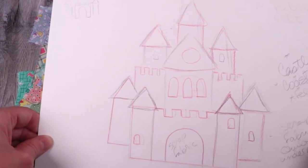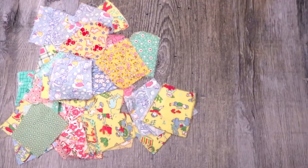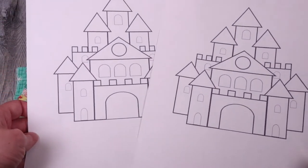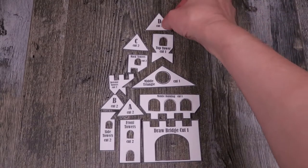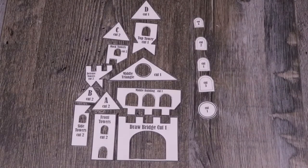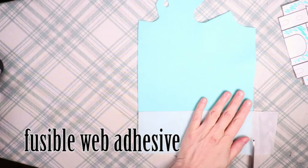I started everything by just sketching out what I wanted the castle to look like. Since I'm making a PDF of this design for my website and my Etsy shop, I took it into Photoshop and cleaned it up. Then I printed out the design and cut out the pieces. This project is made with felt — I'm using wool felt blend, but you can use eco felt as well.